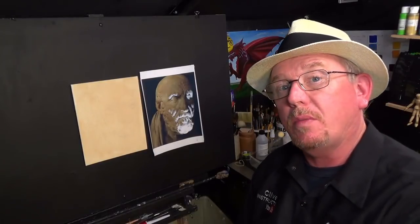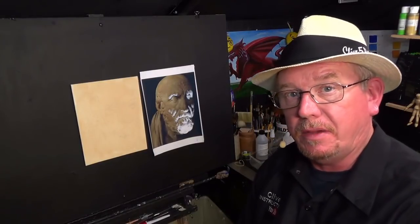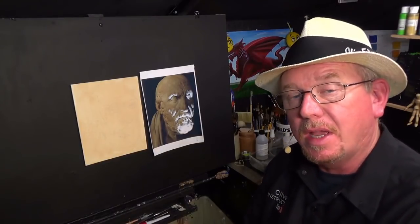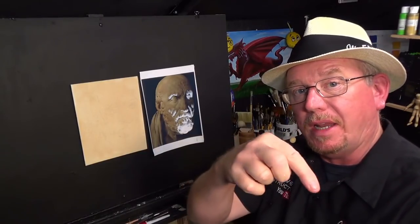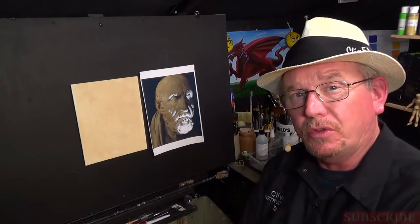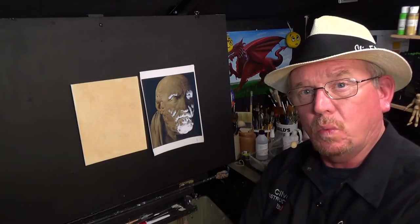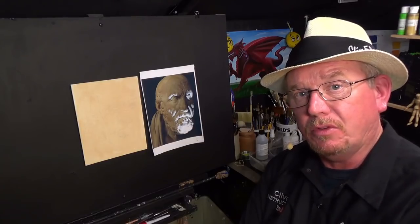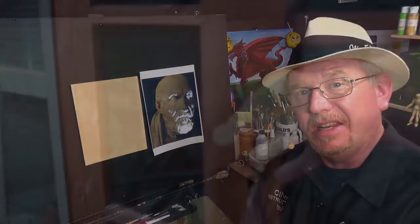Hello and welcome back to the studio where we paint away the stress of everyday life here in Wales. If this is the first time you've watched one of my videos, please take a moment to click the subscribe button that's down there and in the descriptions. It's on the main channel also, and when you get to the main channel, click the notification buttons so you won't miss a lesson. I upload every Monday at 7:30 Greenwich Mean Time, which is London time.